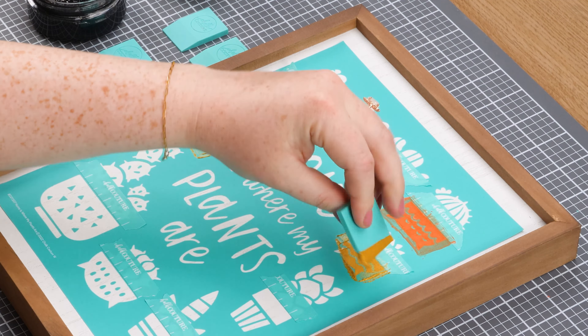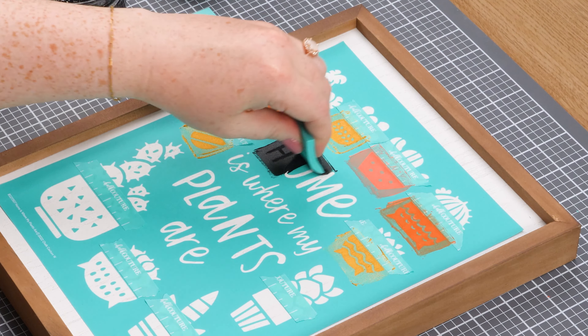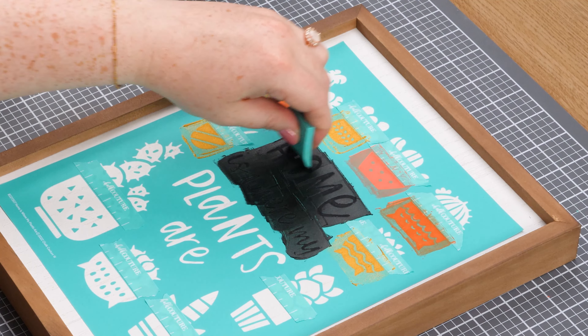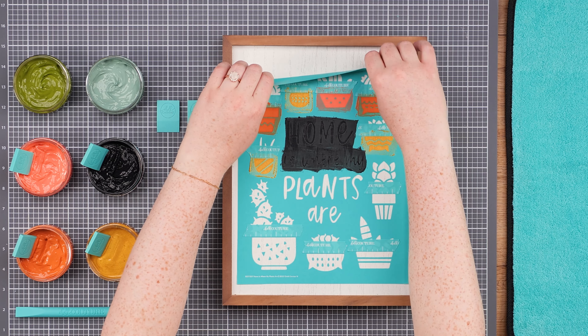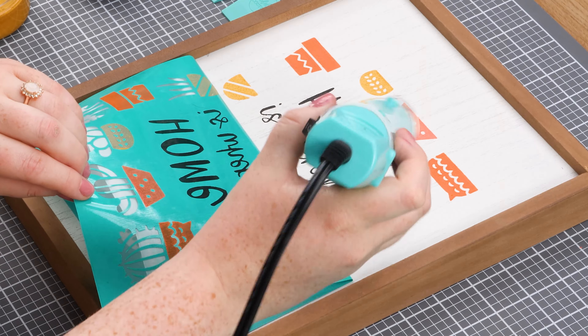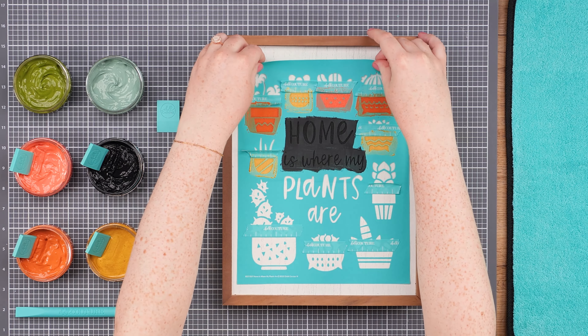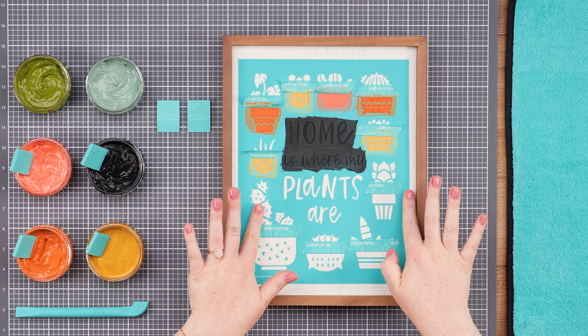Next, I'll chalk the rest of the upper pots with shimmer harvest and guava paste. Then I'll take my black velvet and chalk 'Home is Where My.' Now I'm going to do what's called the chalk and pull. I'm going to peel back that portion and use the quick dry tool to dry the paste. To continue chalking the design, I'll gently lay the transfer down, making sure the unchalked section is fully adhered.